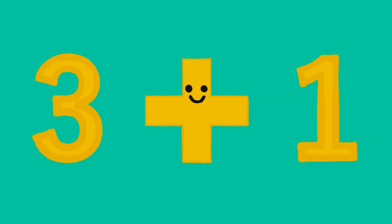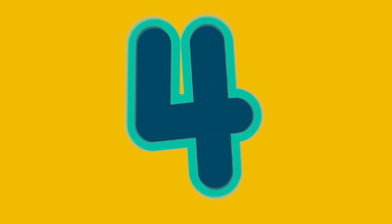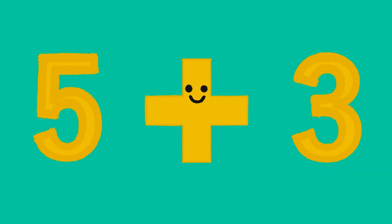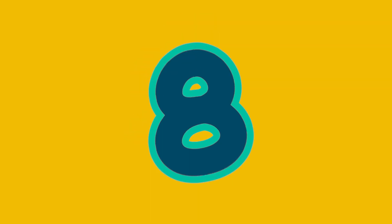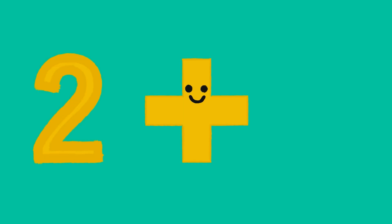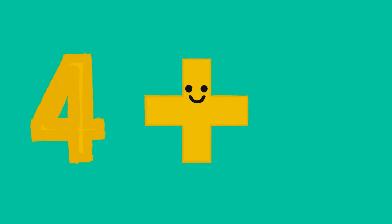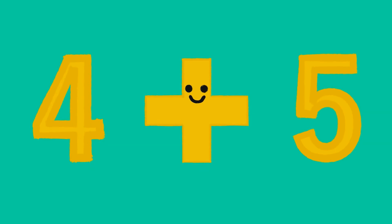Three plus one is four. Five plus three is eight. Two plus five is seven. Four plus five is nine.